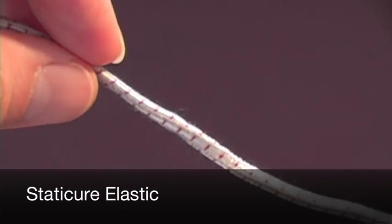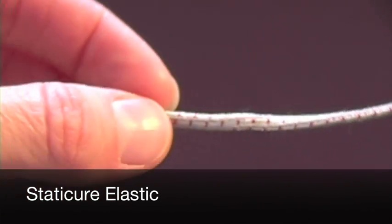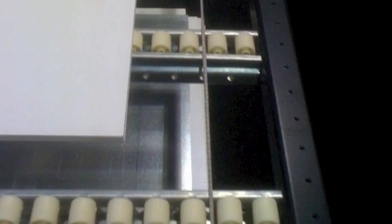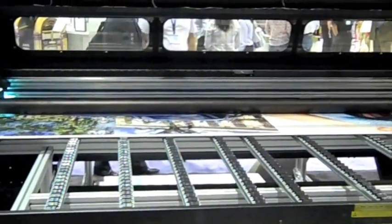The solution is the Static Cure elastic cord, the most effective and affordable static eliminator on the market. Simply place the elastic cord across the roller conveyor under the substrate between the support rollers. The elastic cord should be placed in the center space between rollers, just below the surface of the substrate, allowing the substrate to pass over.